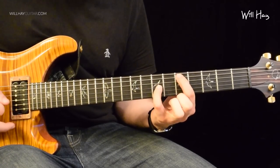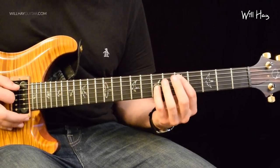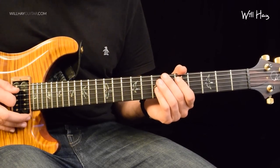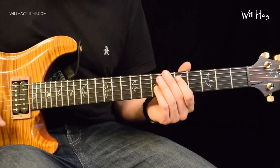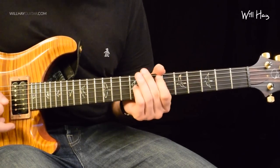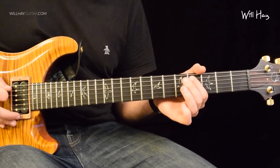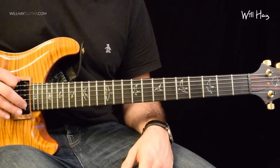Then we're going to go back to the 5th fret, back to the 4th fret, back to the 5th fret. And then again 4-5, a bit quicker this time. And we end off our chunk with 4-5-4-0 again on the A string, and then 2 picks of your drop D note.